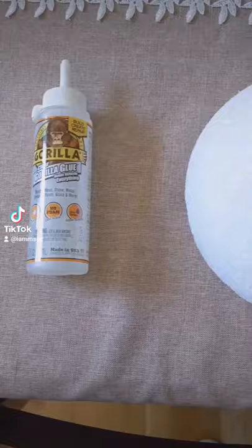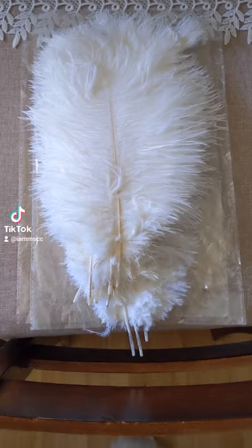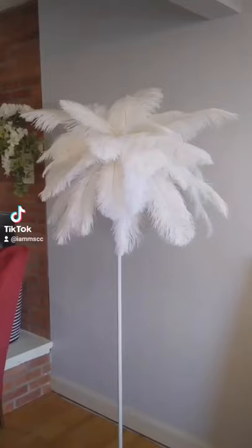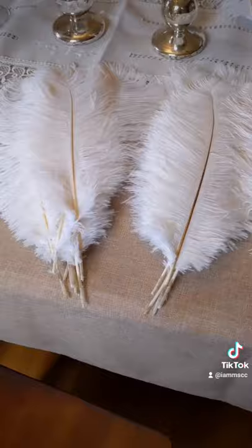I had to get that Gorilla Glue. I got this craft foam half ball in white from Michaels — make sure to use a coupon. I purchased ostrich feathers off Amazon in different sizes. I thought it would look good but as you can see it does not, so I got them all the same size, 16 to 18 inches long.